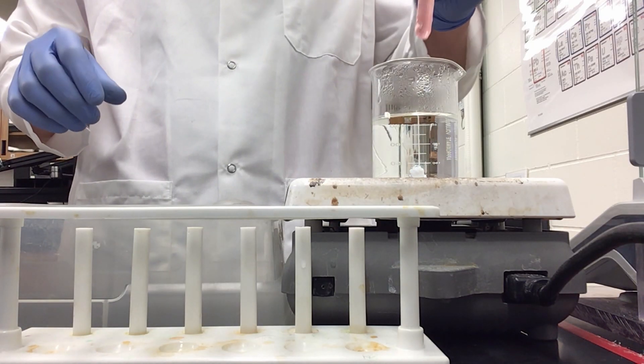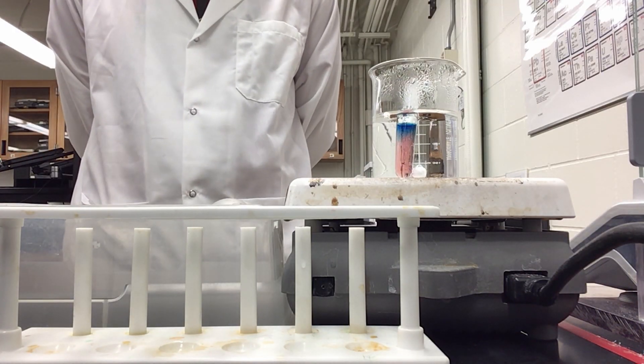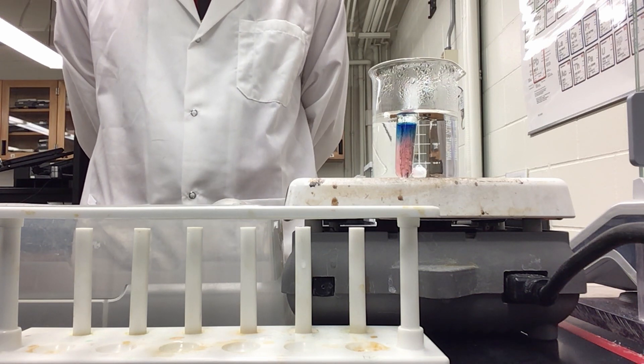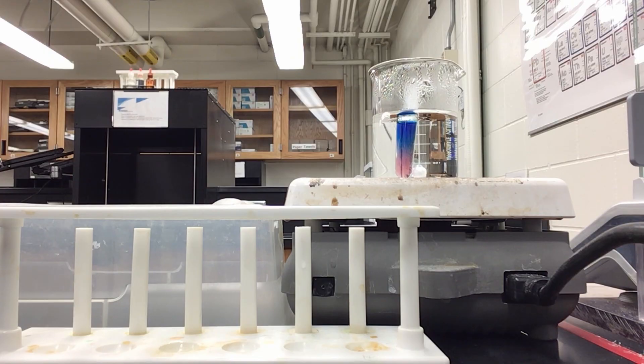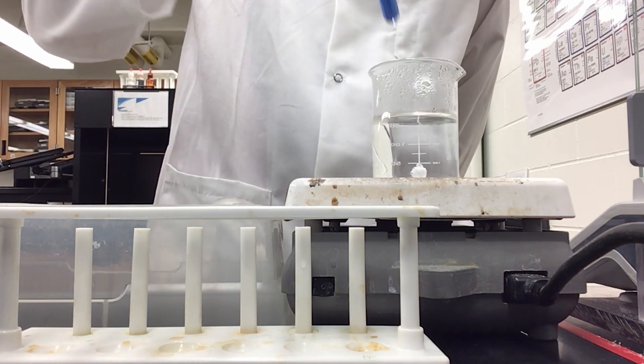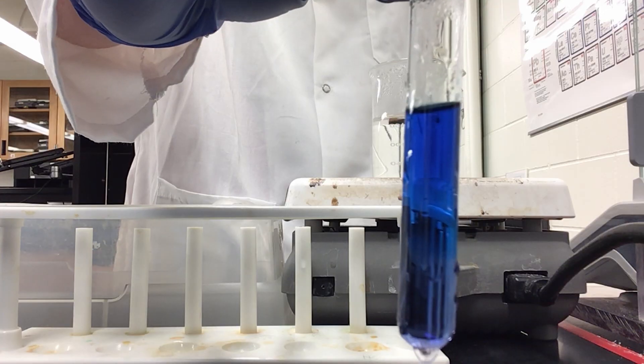Now I can take this and place it into our hot water bath. Almost immediately, we start to get our blue tetrachlorocomplex back. After it sat in the ice water bath, we are back to our blue tetrachlorocobalt.